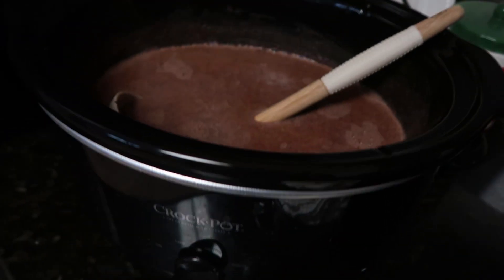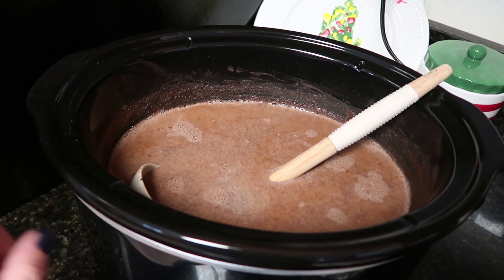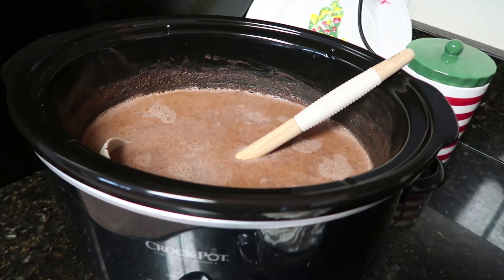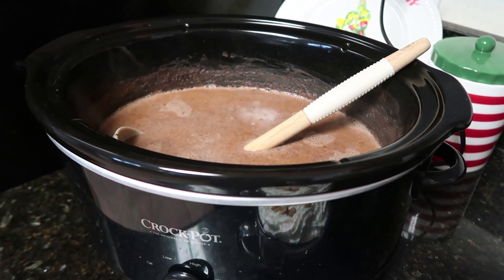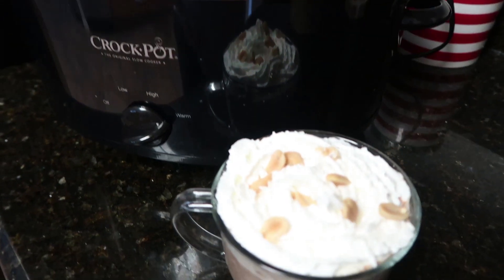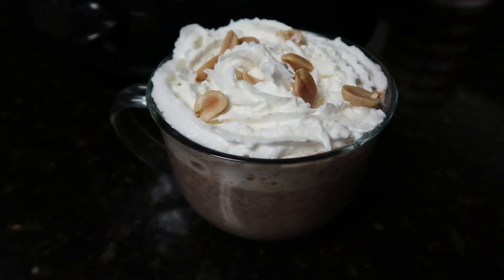If you just wanted normal hot chocolate, this also works for that — you just don't add the peanut butter in for the last 20 minutes. You just make it as is, no peanut butter. So this is kind of a two-in-one: you've got hot chocolate, and add peanut butter and it becomes peanut butter hot chocolate. This is definitely for those who love Reese's peanut butter cups.